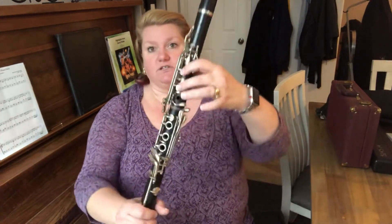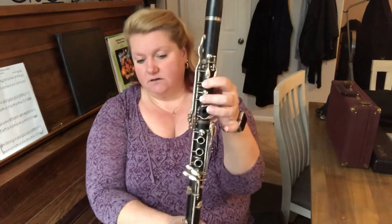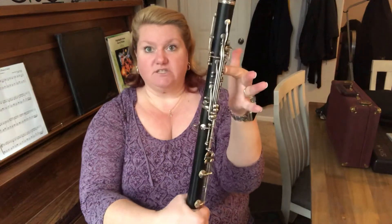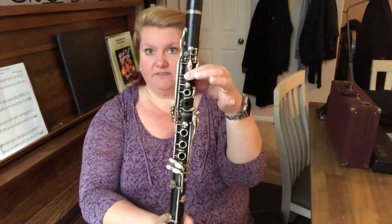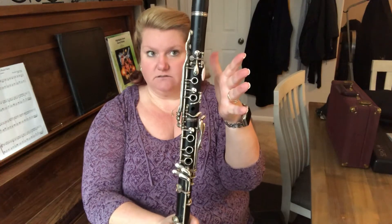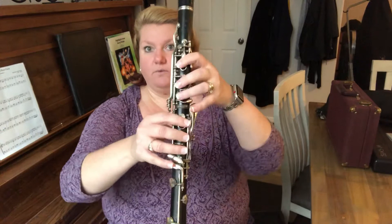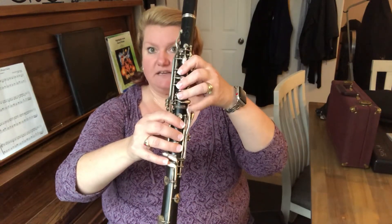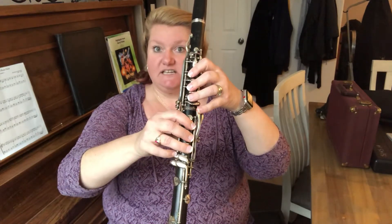So let's go over the fingerings. You're gonna start on this D which is thumb, one two in the front, and then we're gonna go E, then F sharp which is the front cheerio — just like we have in our F concert scale — then G, no hands, then A, then we're gonna go all the way up to B natural. Now we're gonna play the B natural here. Then we have to switch to C sharp.